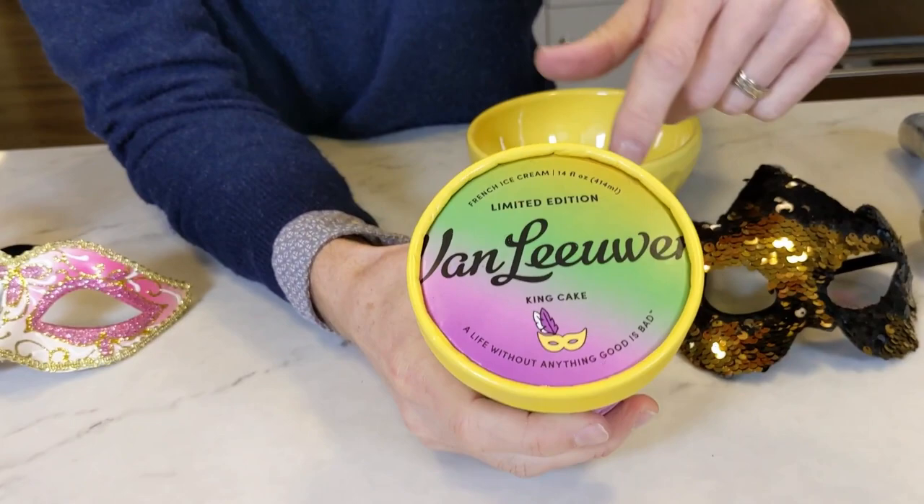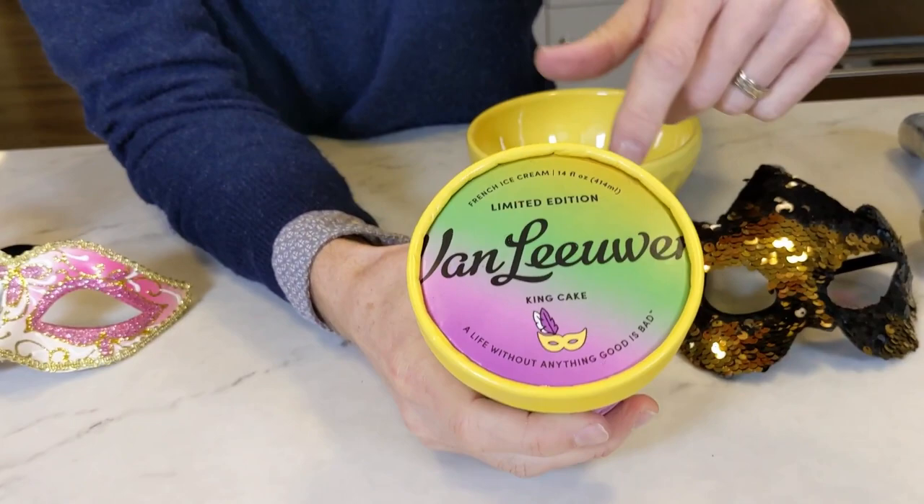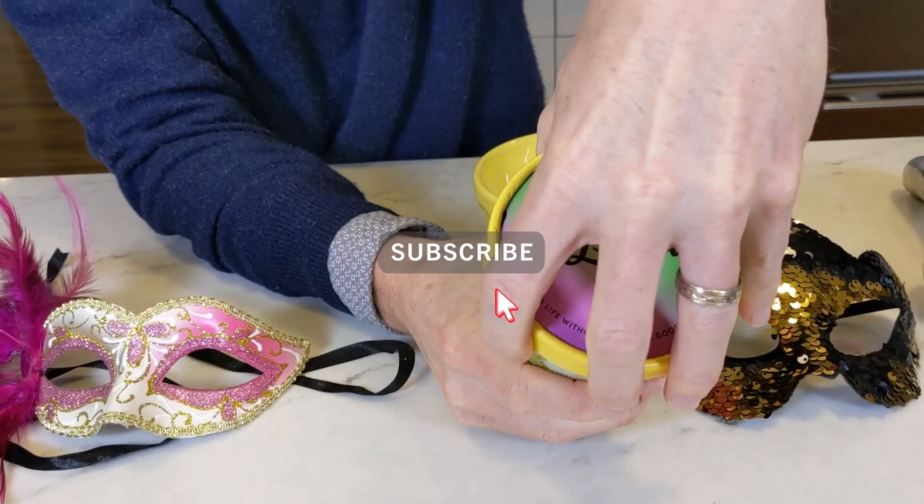That's what the lid looks like. It's got a little mask, very similar to the one that I actually got in New Orleans recently. There's a little seal on there — peel it off.